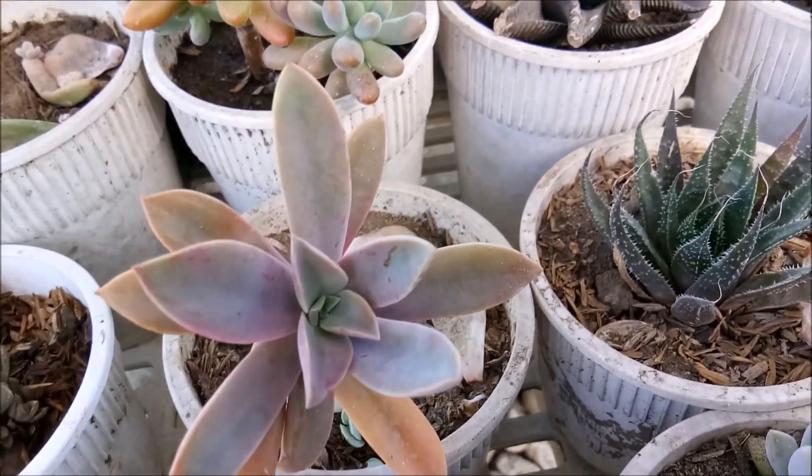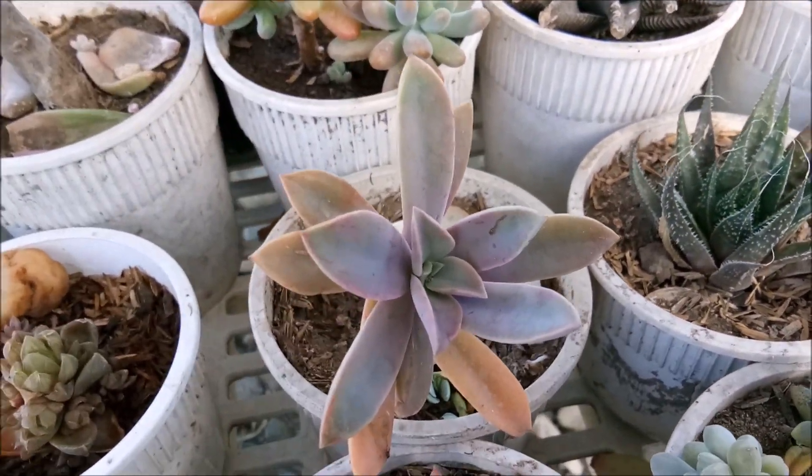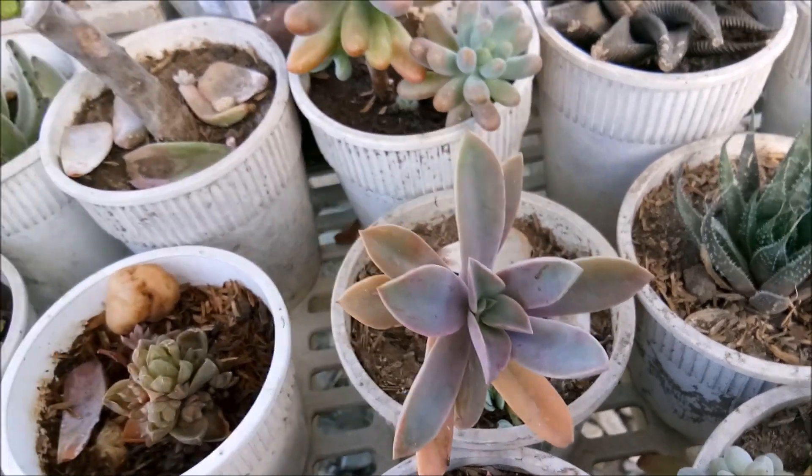Look at the color of that — Fred Ives. Like I said last video, please buy a Fred Ives because you'll love the color.